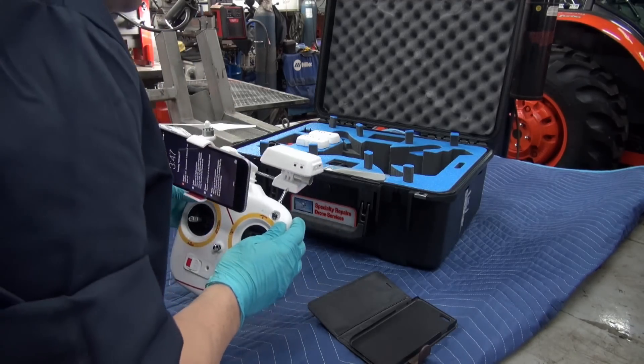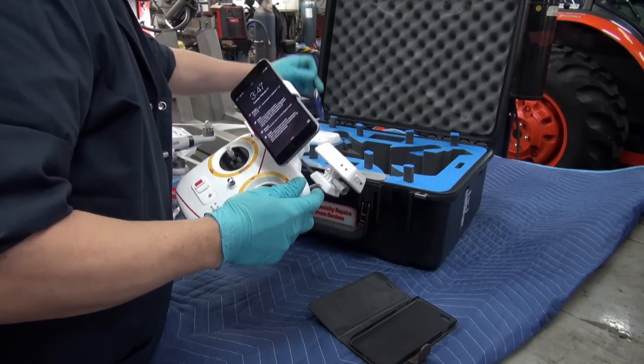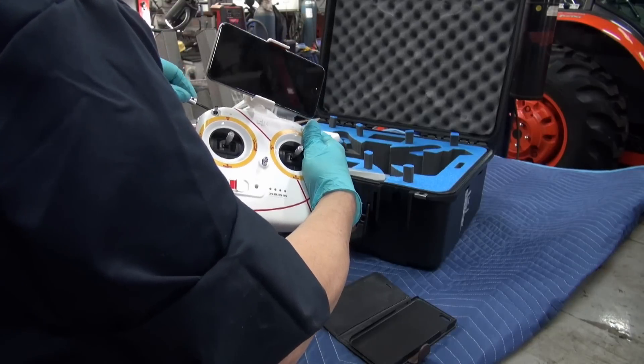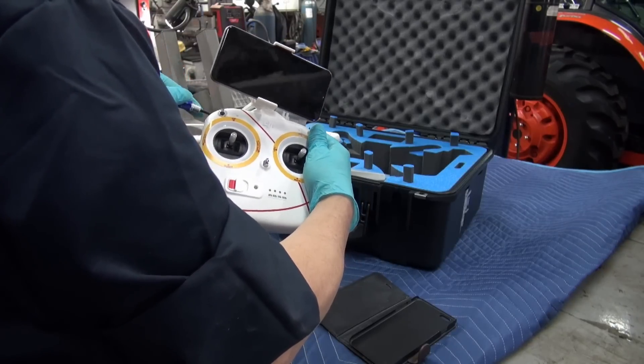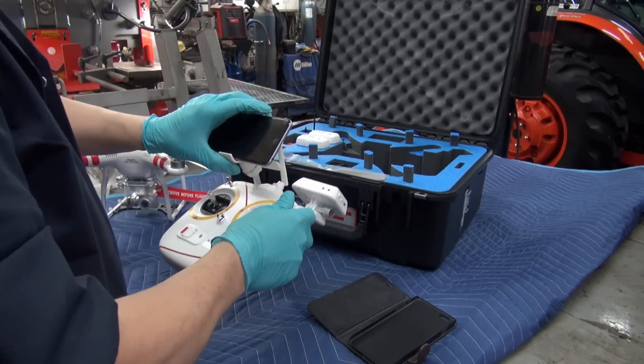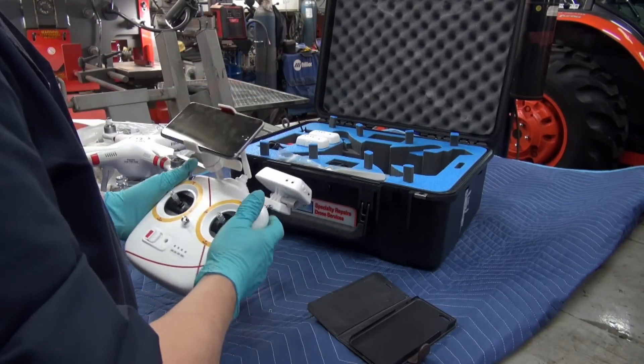I've got to tighten up the screws in the back here because I had them loosened up a bit just to put it back in the case without straining the hinge. That's how it would look.